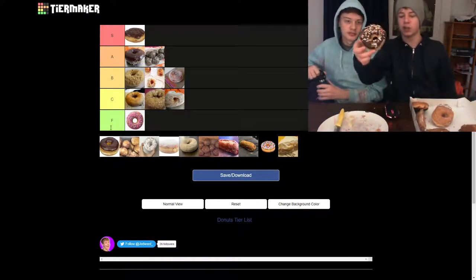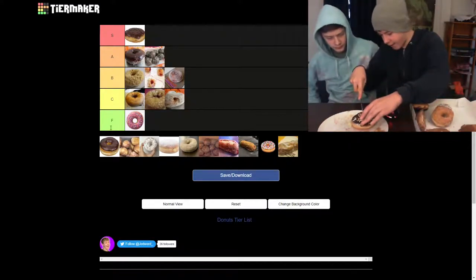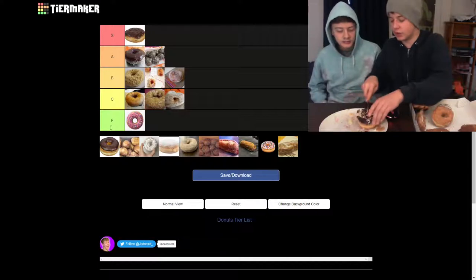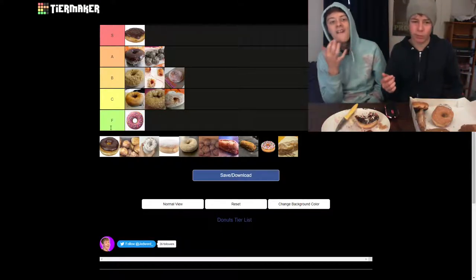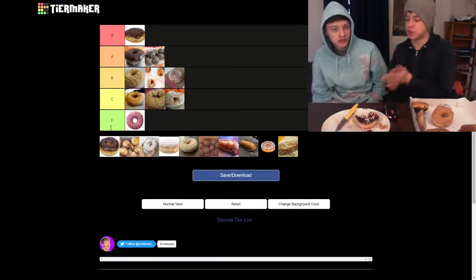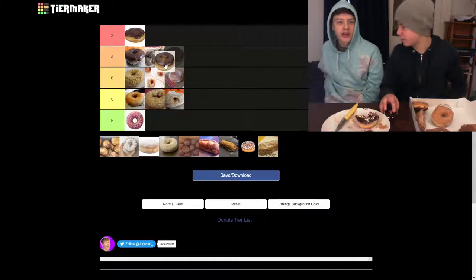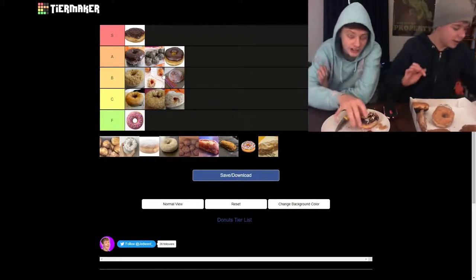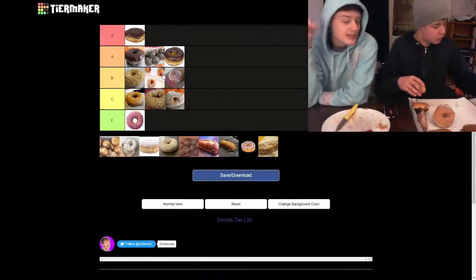We have the chocolate frosted with sprinkles. Let's take a chunk out of that. This knife is nasty with residue from every donut. It's just such a quintessential donut — when you think of a donut, that's what you think of. A tier — I think A tier is fine. I don't think it's as good as the munchkins though. Chocolate's winning overall.